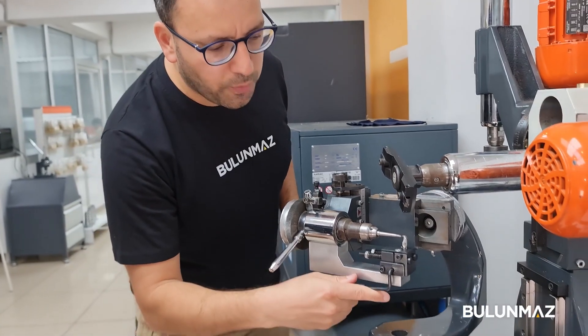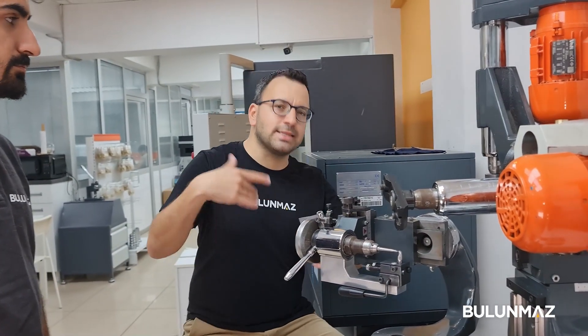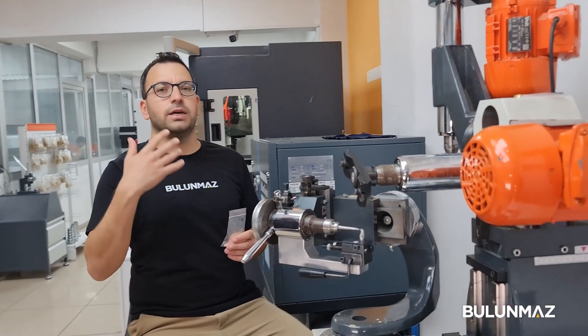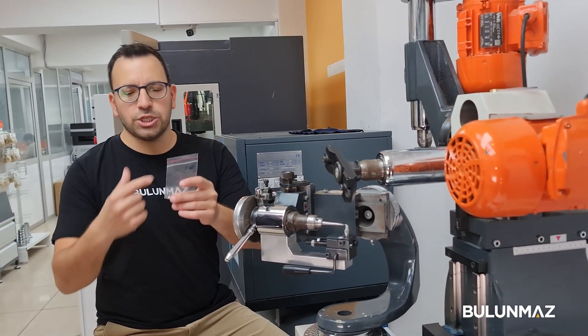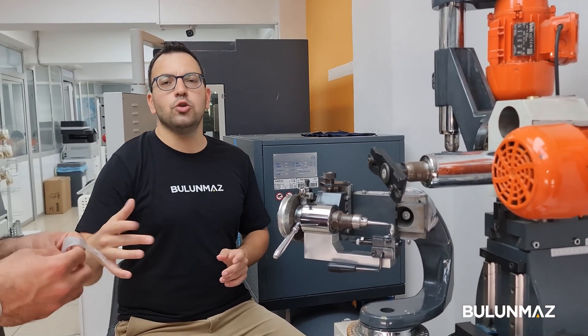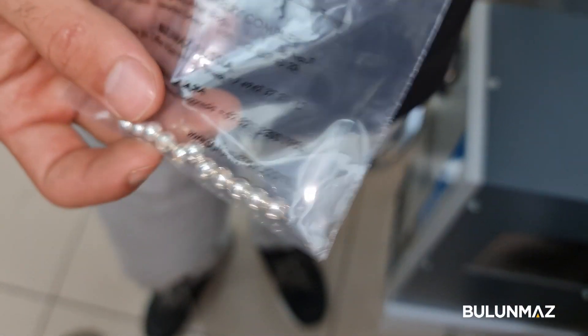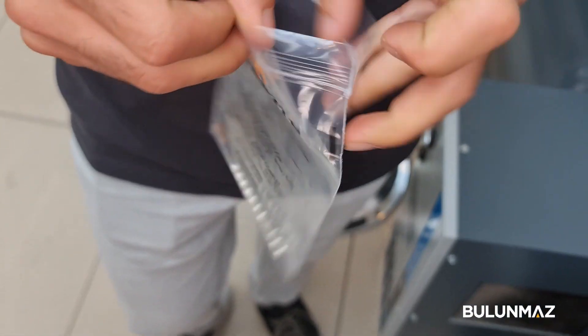Everything is done — you can open and close the holder to change the beads. This is a mechanical machine; it doesn't have CNC or computer support. That's why you have to change the beads one by one by hand when each operation finishes. Now let's show you how to fix the beads on the machine — you can work with different sizes of beads and balls.